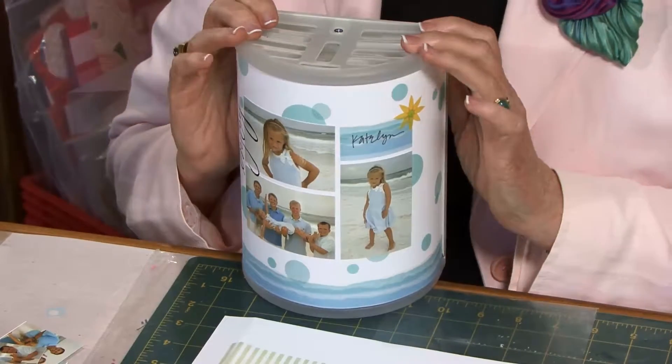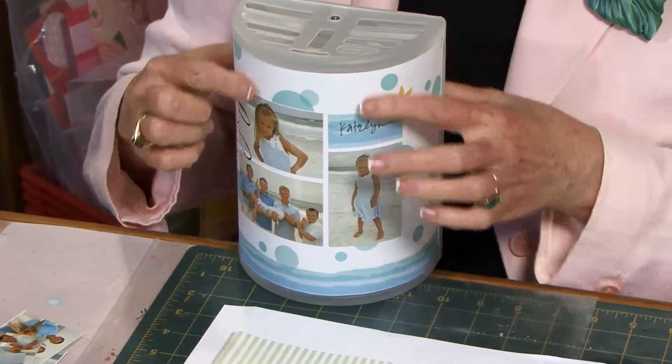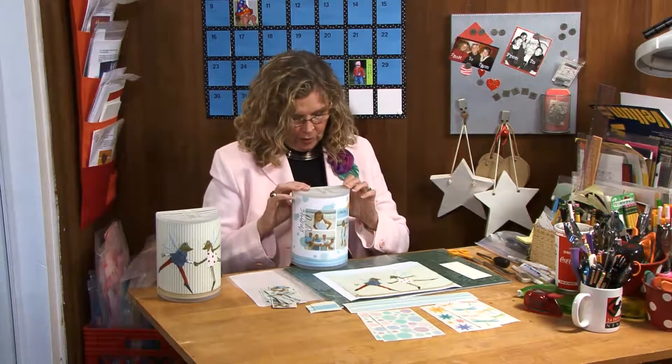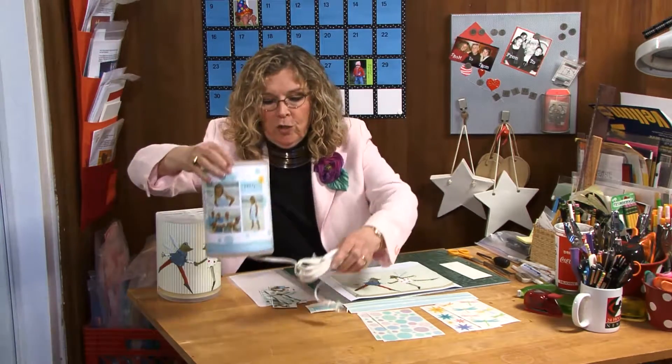I was wandering through my local IKEA store and I came across some cool things that I thought would be wonderful to turn into scrapbook projects. I love being able to look around my house and enjoy my photos in more ways than just in scrapbooks. I came across this fun wall light — $7.99 for the basic light — and once I've decorated and customized it with photos, it's going to be a really fun light, in this case to go in Caitlin's room because it's got pictures of her and her brothers and her cousins at the beach. Here is one that I've already created and decorated, and now let me show you how we got there.